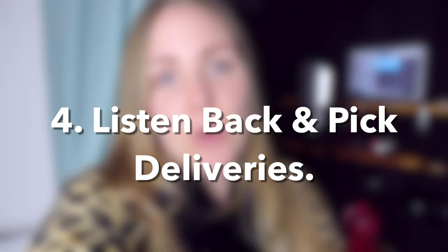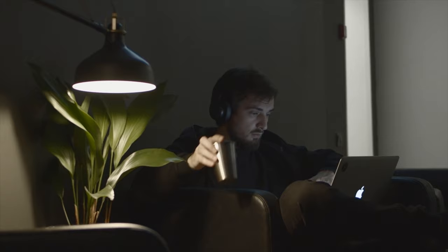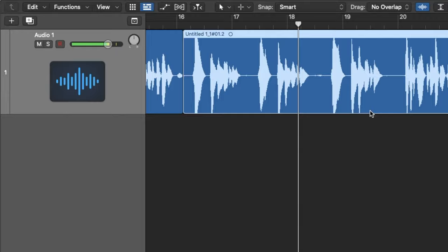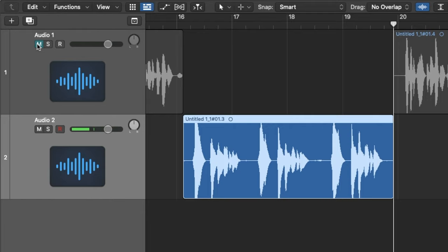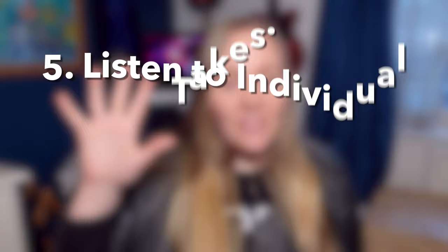Step number four: listen back to every single take that you recorded and choose which delivery you like best. Don't worry about the separate takes right now — focus on the style of delivery. Did you like the more aggressive delivery, or the softer spoken delivery? You're then going to take your preferred deliveries and move all of those takes to a new track. Mute the track above but don't delete it, because you might change your mind in the future. Track two should now include all of your preferred takes for each of your three to six voiceovers.